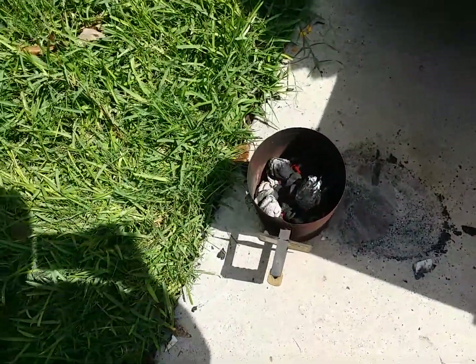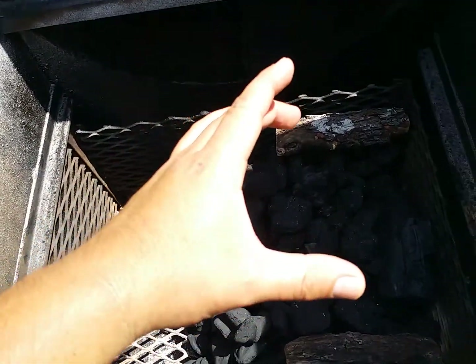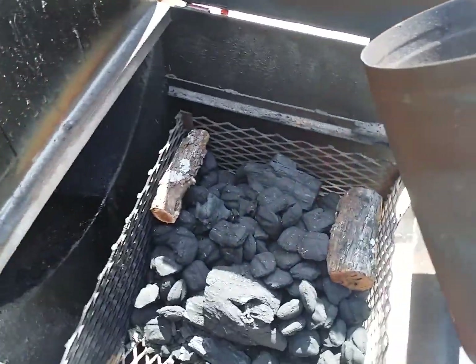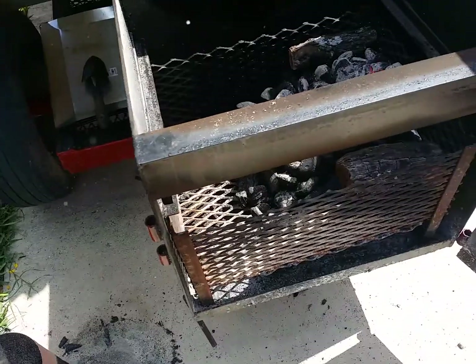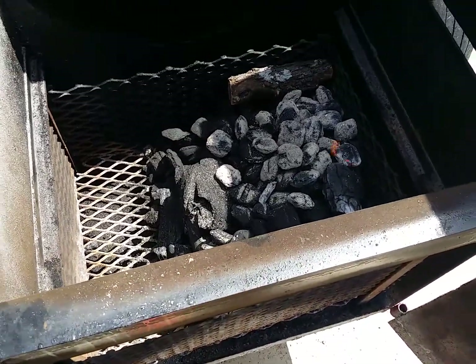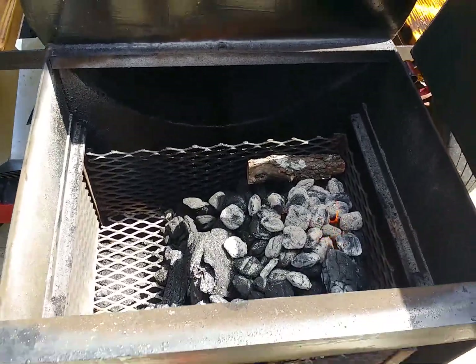Got my chimney going — it's about to be done so I can spread it over. Basically, I would call this the minion method, even though the charcoal basket is not fully complete. I'm going to put my lit charcoal right here on top, and what's going to happen is it's going to start burning the charcoal downward slowly. And that's going to give me several hours of heat and smoke. That's a good thing. So this is the minion method.